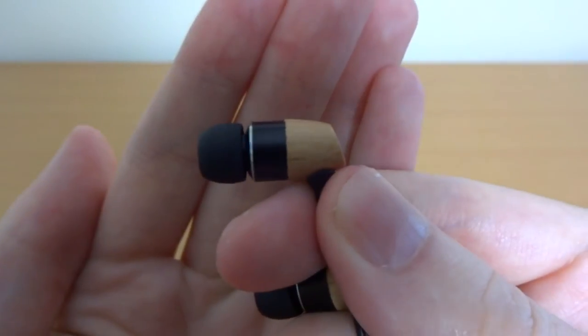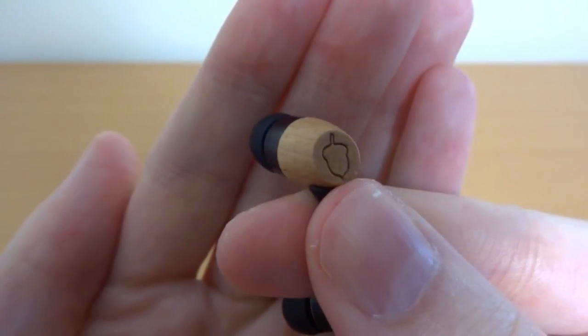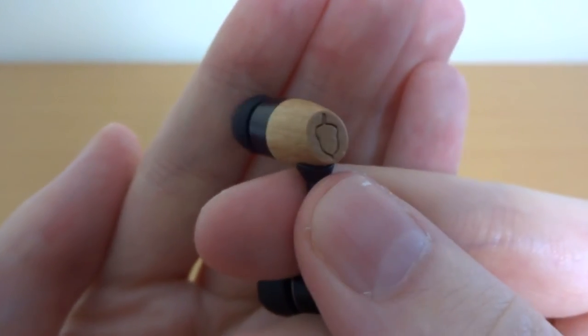Now we've got the little miniature unboxing out of the way, let's talk about the design. The earphones are very simply designed, very elegant and really rustic as well, which I quite like. They use a combination of real wood and metal to create that effect. The earbuds feature an Acorn Audio logo imprinted on the back of each bud.